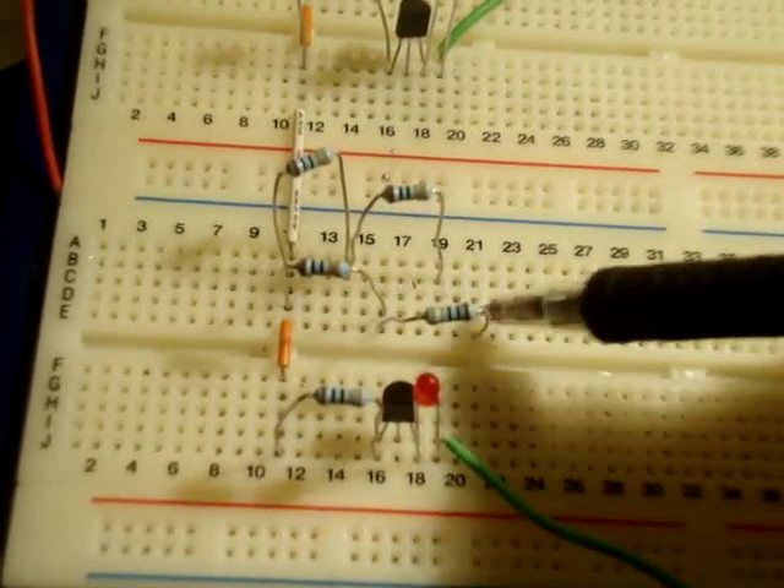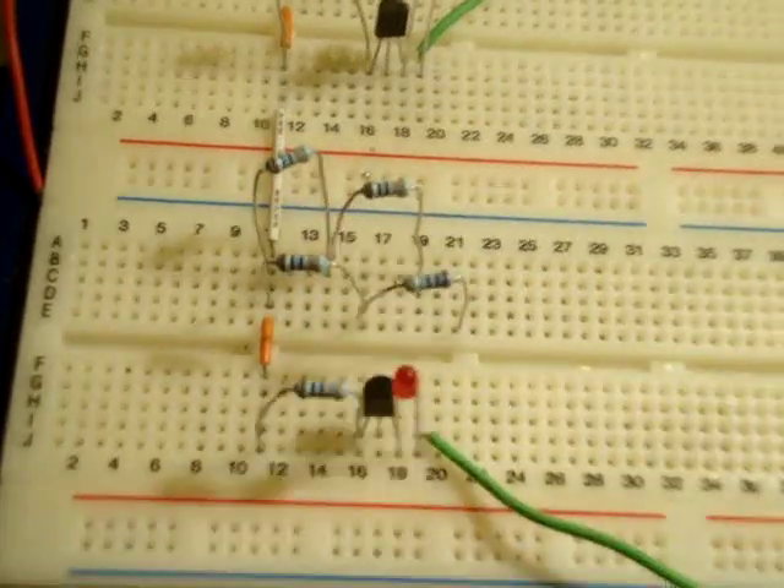Notice the output here and the output here are not in line — they're separate, they're not on the same point.